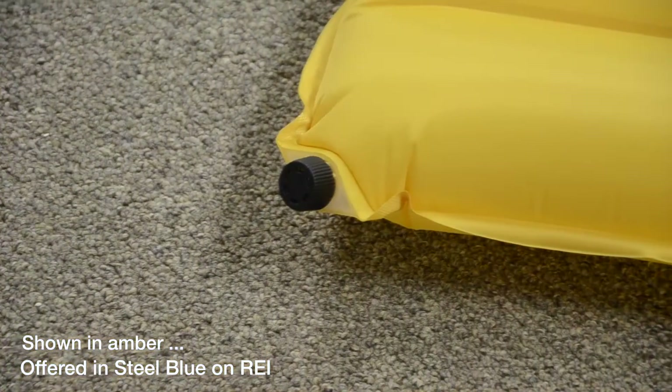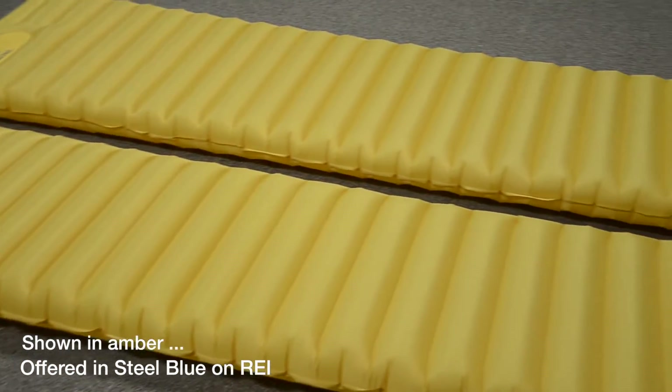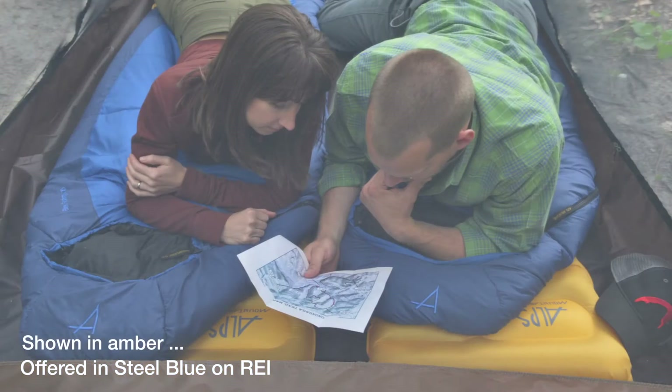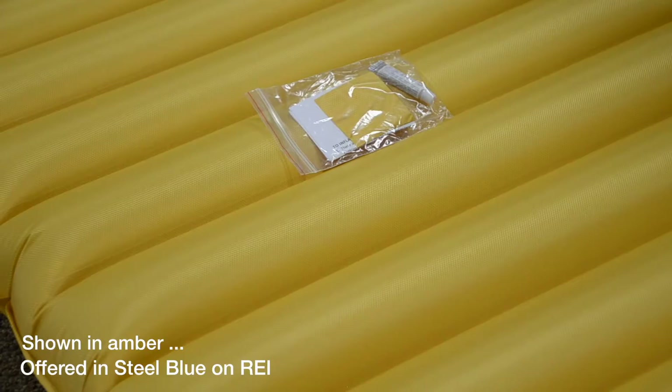The fabric is an ultra-lightweight ripstop for long-term durability, and the two brass valves allow for a quick and easy deflation. The horizontal tube design featured on the Nimbus series makes for a comfortable sleeping area. Should you have any issues, a repair kit is included, so you don't have to worry about buying any accessories.